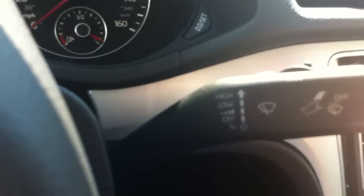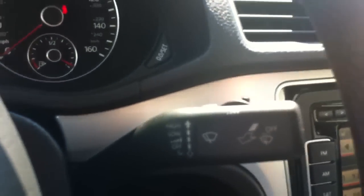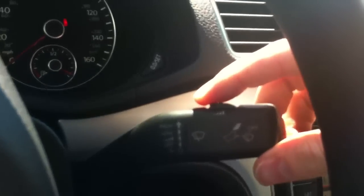On the other side you've got the windshield wipers. To turn those on you move the arm up. To wash the window you pull the arm toward you. To wipe one time you push the arm down. The first step up is your intermittent setting, and then you've got adjustable intermittent speeds.